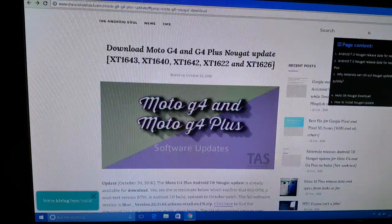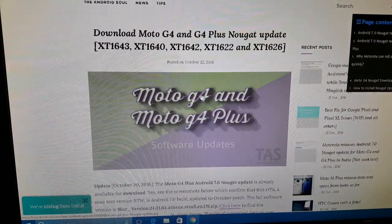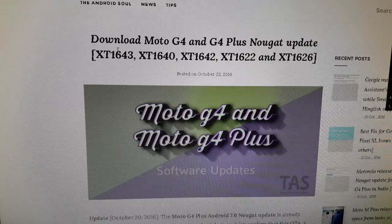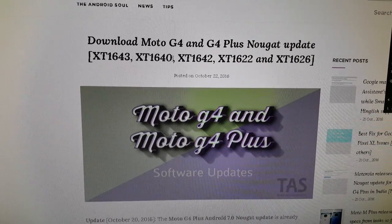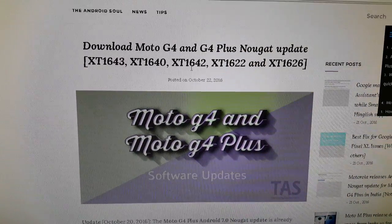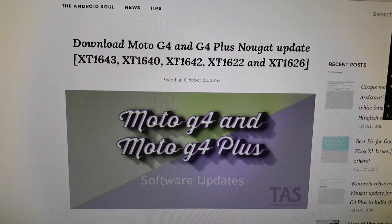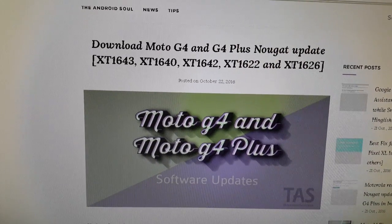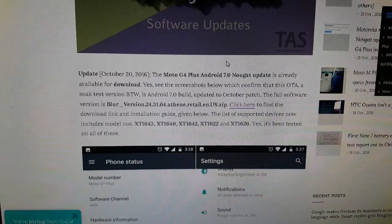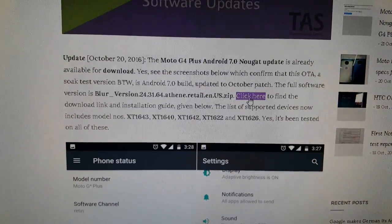You'll need to head on to this link over in the description down below, which will take you to this web page. This is where you can download the Android 7.0 firmware. It tells you the model numbers it supports: XT1643, XT1640, XT1642, XT1622, and XT1626. You can see downloads for the Moto G4 and the G4 Plus. If you've got the G4 Plus, you're going to download the firmware from here — just click on that link.